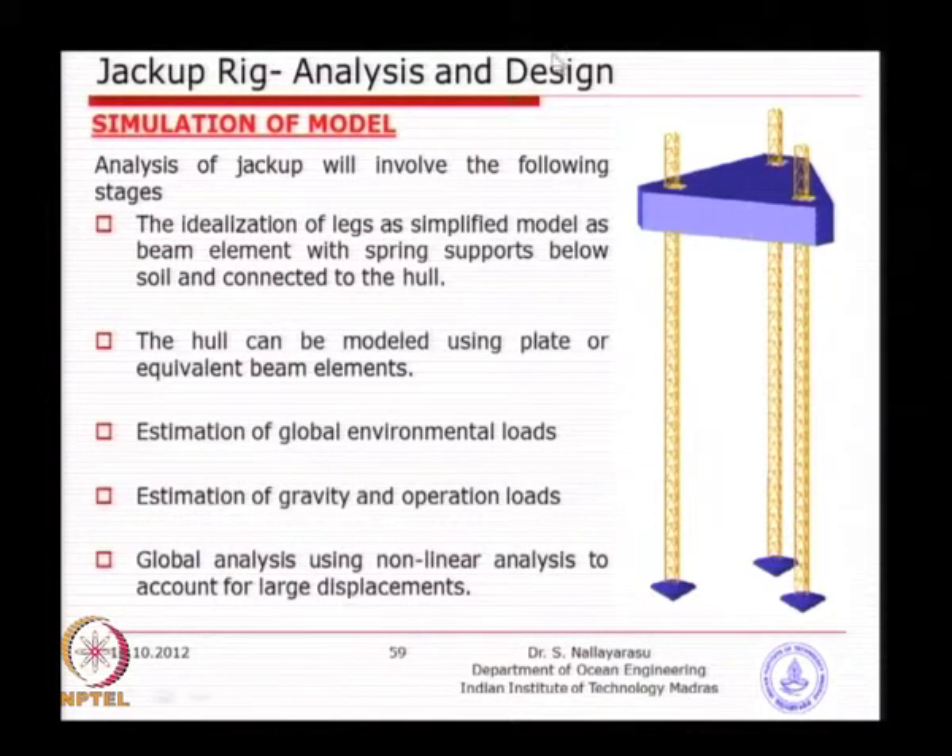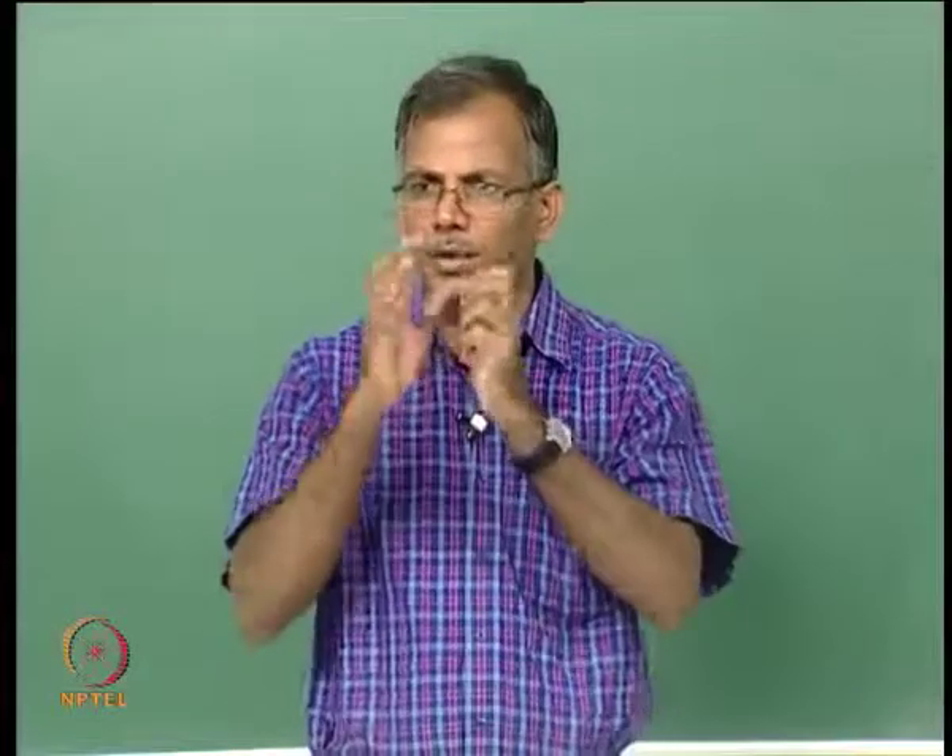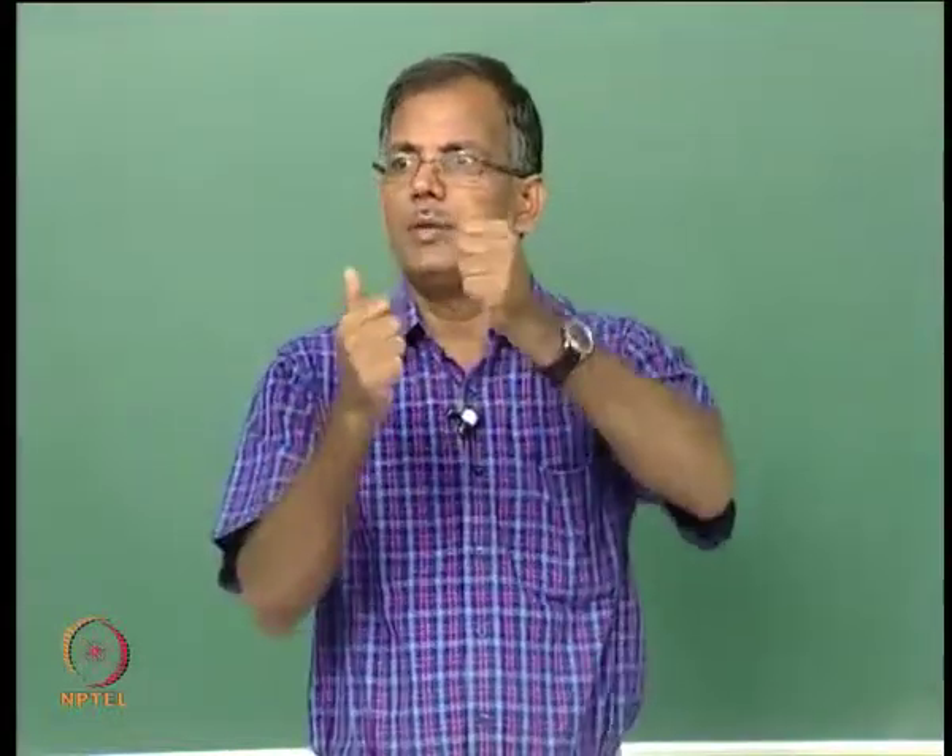The simple procedure for detailed design is to model the complete structure. The key challenge is ensuring that the interface between the leg and the hull is modeled appropriately for load transfer. It is not a fixed connection because you have the rack and pinion arrangement, and the load is transferred through the teeth of the rack and pinion. You have to make sure that the modeling only allows vertical load transfer and cannot transfer moment — otherwise you will simulate a large moment connection, which is not realistically true.